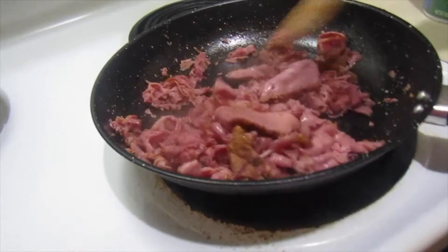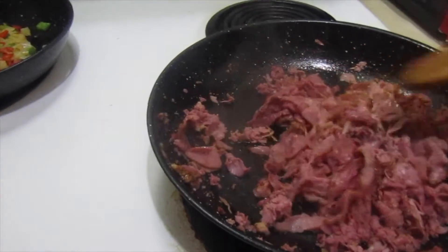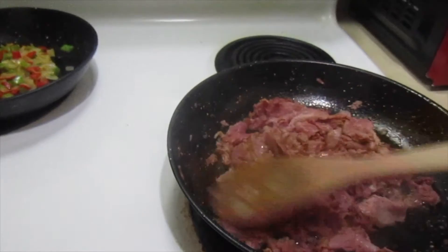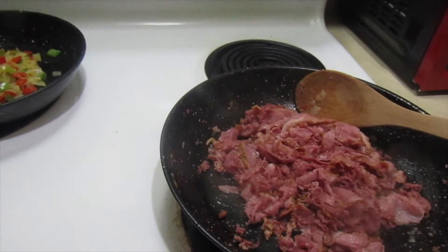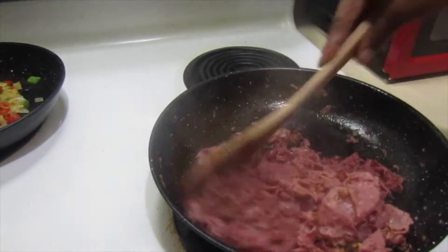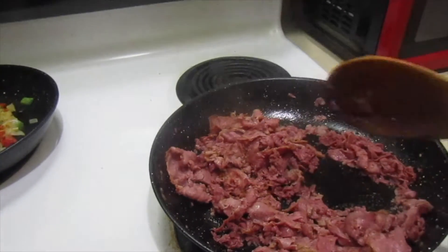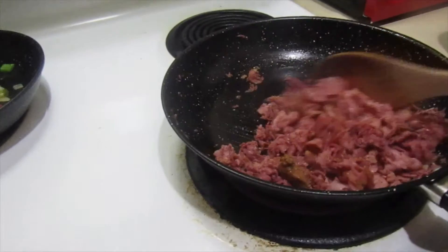This is going to be a juicy, delicious sandwich. I'm getting the meat together here — it's already cooked pastrami and I'm just making it extra delicious. I added some pepper, some garlic powder — just a pinch. Y'all can make your own version, but this right here is going to be the best pastrami sandwich with the works.